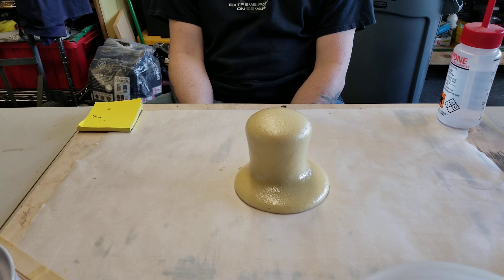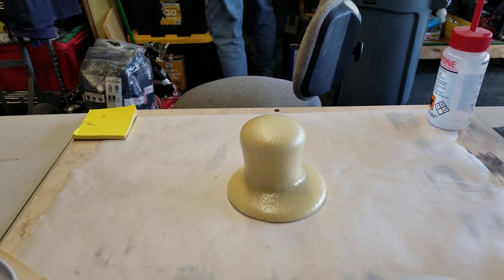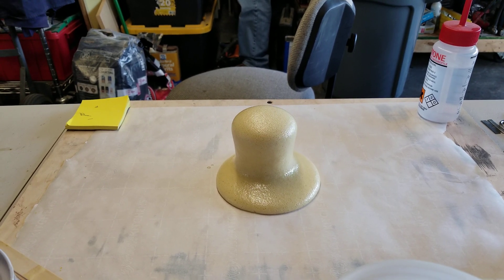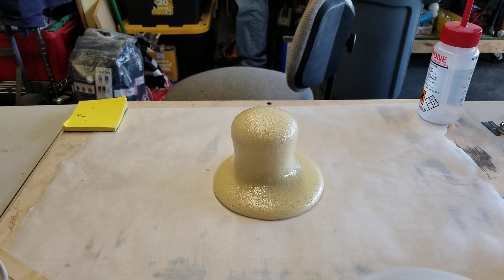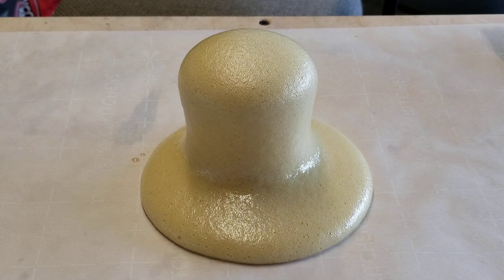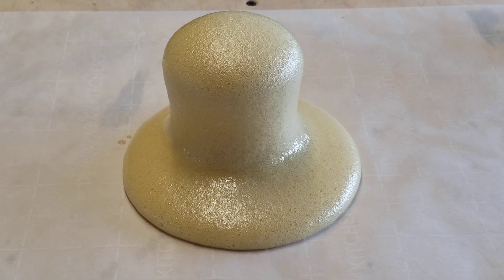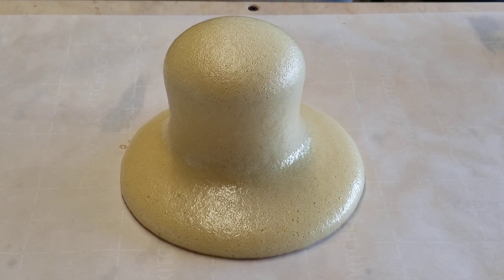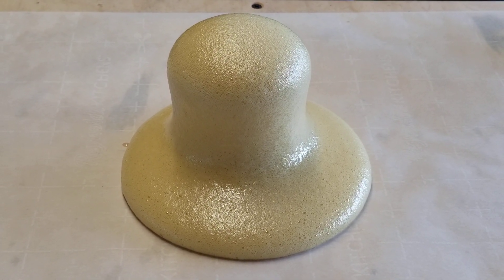So I believe that was 40 cc's to 80 cc's, so basically it came out to just under one and a half fluid ounces per side. And those containers are 32 fluid ounces each part.